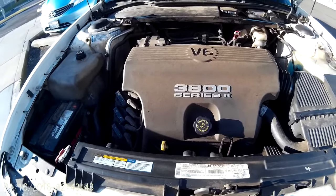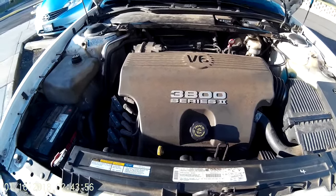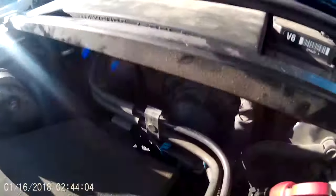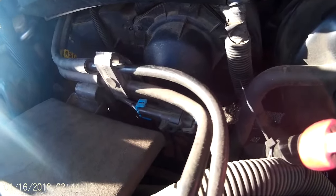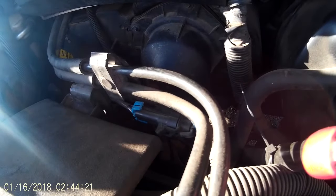This is the 3800 Series 2 V6, and this little motor has got a lot of horsepower in it. Now, for you Buick owners — that is the fan blower cover, and the fan motor and fan are right behind that. The problem I've been having is in the mornings when I get in the car — it turns right over with no problems, but the heater blower motor won't work.